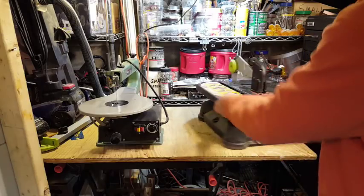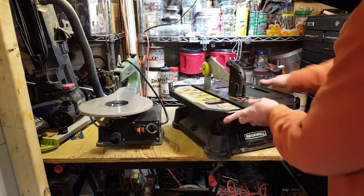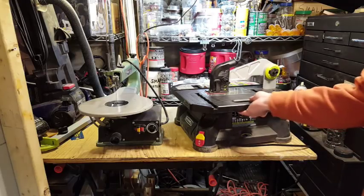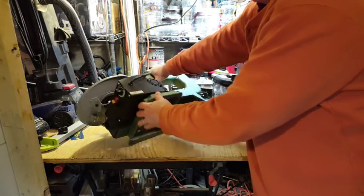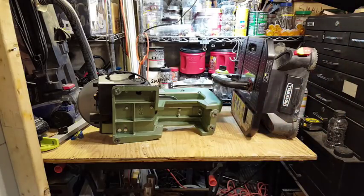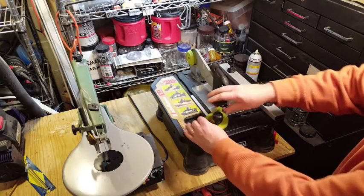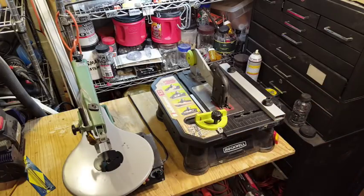The Blade Runner has two mounting hole locations should you decide to mount it to your work surface. The scroll saw has four mounting bolt locations — two in the front and two in the back. Both machines accommodate standard 1/4-20 bolts. The Blade Runner also comes with a fence and an adjustable miter gauge, whereas the scroll saw doesn't have any facilities for that.